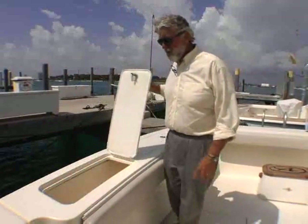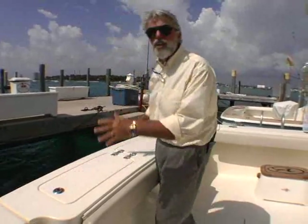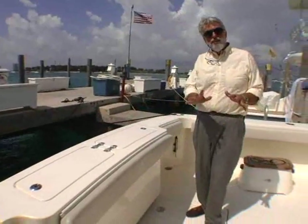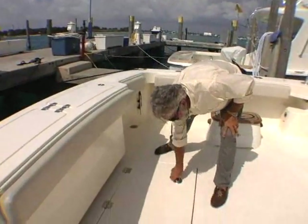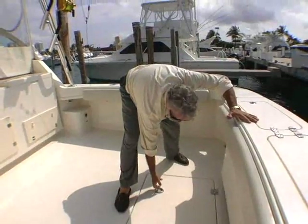In the transom there is this huge fish box — drains overboard, fully half the width of the transom. But if that isn't enough, you also have this big in-deck fish box, and that box lifts out with those cleats and gives you access to the lazarette.